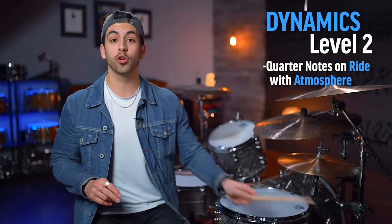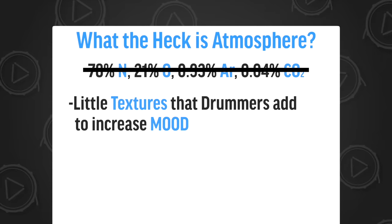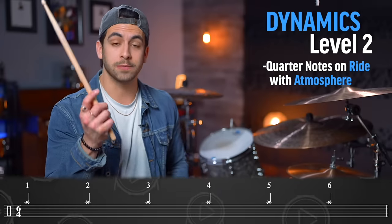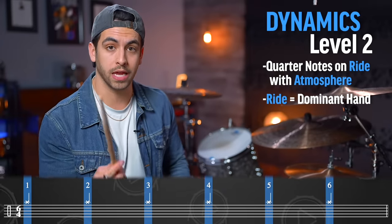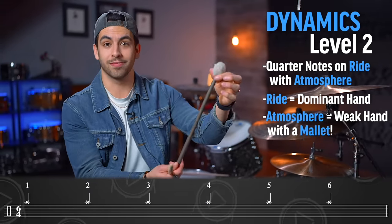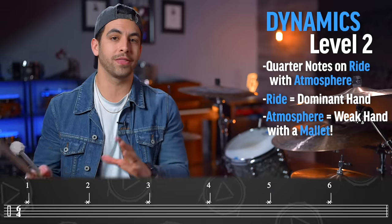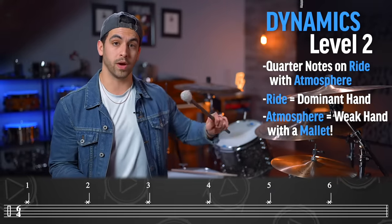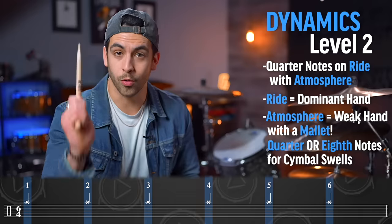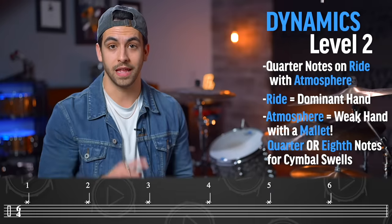The second level of dynamics is adding quarter notes on the ride with atmosphere. Atmosphere is simply little textures that we add to make it a little bit moodier. What I do is play quarter notes on the ride with my right hand, my dominant hand. Then with my weak hand, I have a mallet — basically just a stick with some type of felt or yarn at the end so you can get a really soft cymbal sound. You can create small cymbal swells: start quiet and make the cymbal loud by playing eighth notes with the mallet in one hand. Quarter notes on the ride with the stick and eighth note cymbal swells with the weak hand — that's the second level of dynamics.